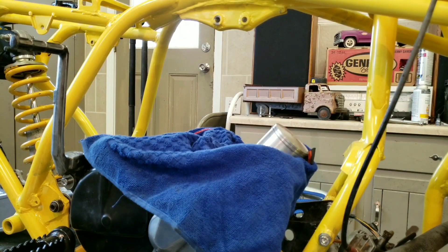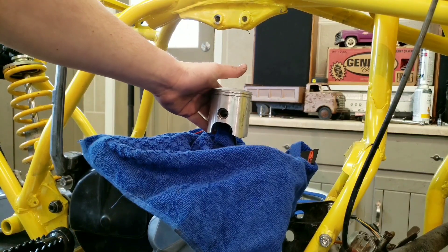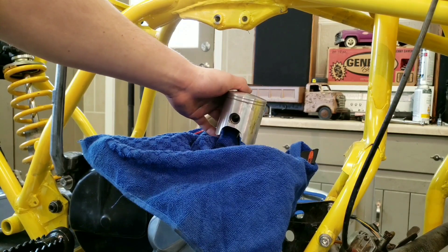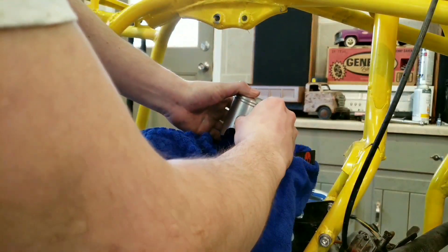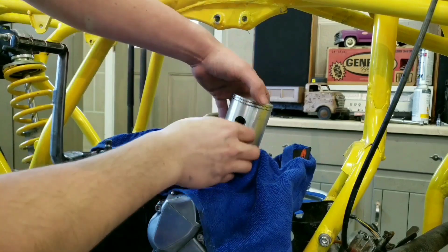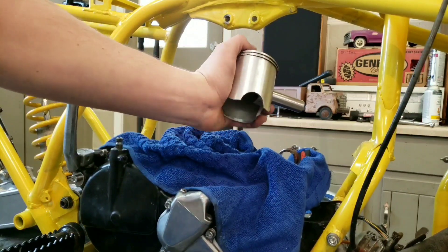Step one will be removing your piston — or if it's your first step, just putting the piston in. I'm going to remove this, so I've got to take the circlips out — that's a fun task. I just removed the circlips, which sucks. I hate removing circlips so much. The next thing to do is get this race out.